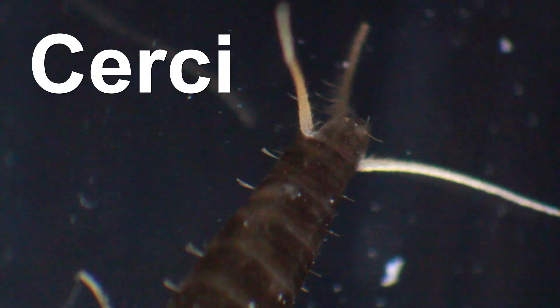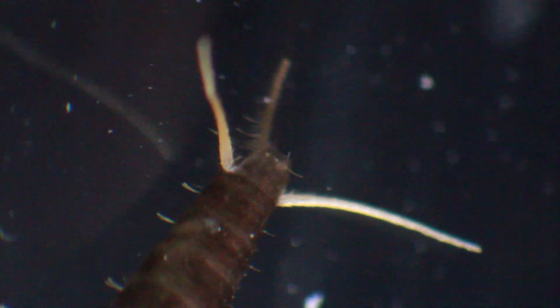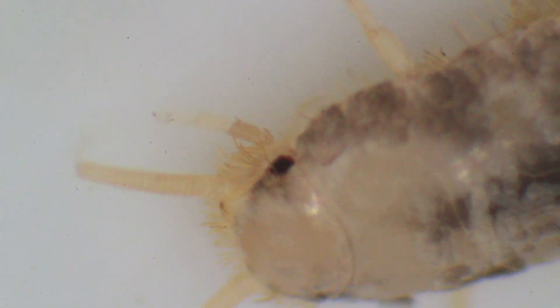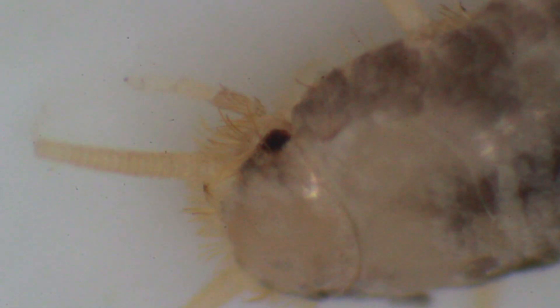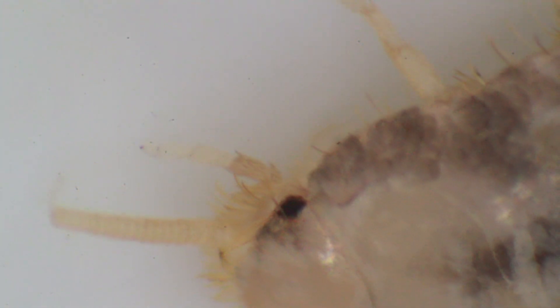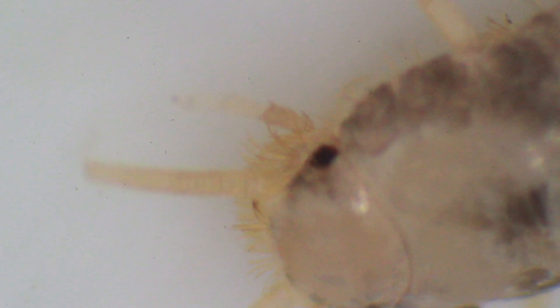Here you can see the two cerci much better. And wow - that's nice - here is one of the compound eyes of the silverfish. I think they are very interesting and very cute animals, and well worth putting under the microscope.